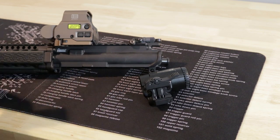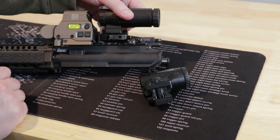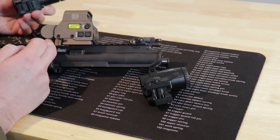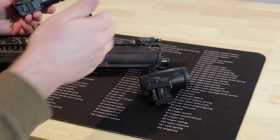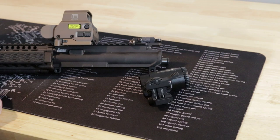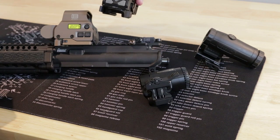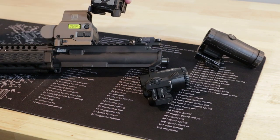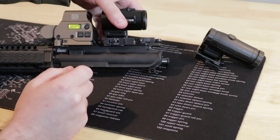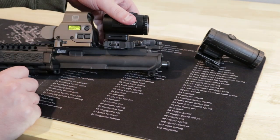Speaking of the mount, here we have an EOTech and a CAC rear sight. If we were to mount this Holosun, it will fit perfectly in between those two. This is mounted as far as it will go without overhanging onto the rail, and this is mounted on the rearmost slot — we have just enough room for this Holosun magnifier. Whereas with the Vortex, you can mount it just a little bit further back. You can see this clears the rear sight, and you have just a little more room in there if you need to make adjustments.